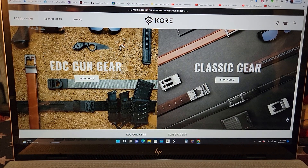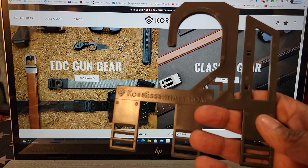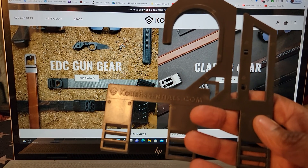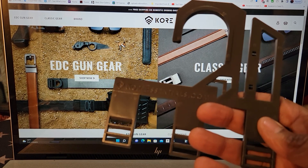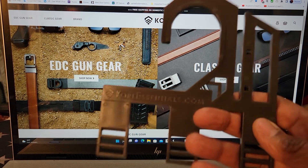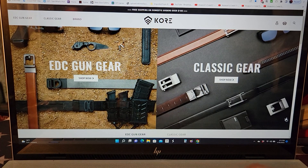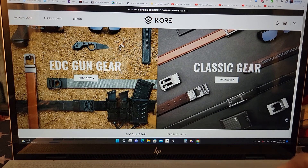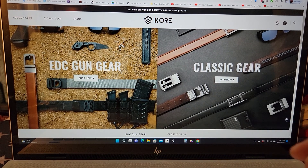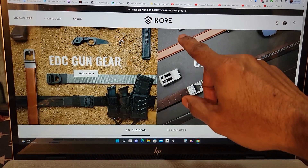One of the other things they send you is really cool — a belt hanger. This is a belt hanger for all your Core Essentials belts. I have three belts and there are three spots on it, which is pretty cool. They also give you tools so you'll be able to ratchet everything down — allen wrench and so on.